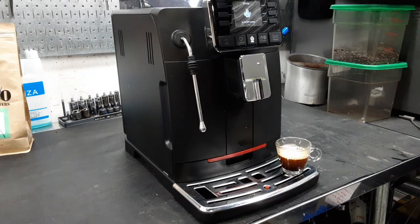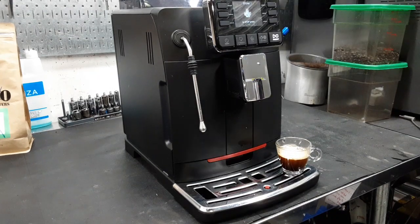Then we're going to test the steam function. Beautiful. Beautiful.